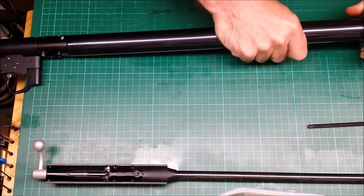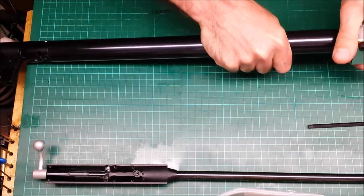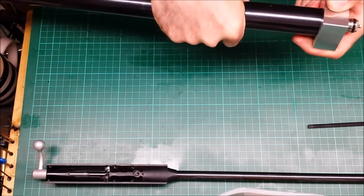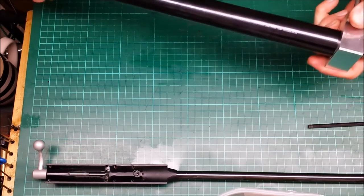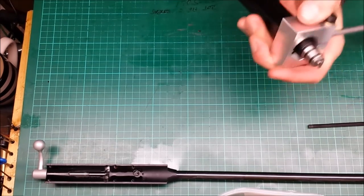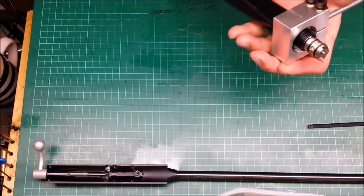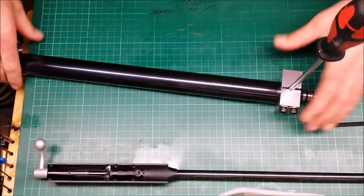Just take it easy — take your time. It can be tight, but it should go on. Make sure your rifle is empty before you attempt any of this, because obviously you don't want to be trying to unscrew the ends of a full cylinder. It's dangerous and it would be almost impossible because the pressure would lock the threads.